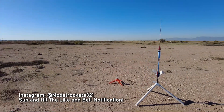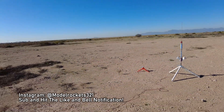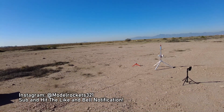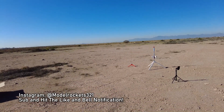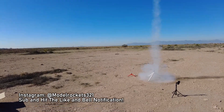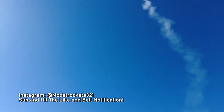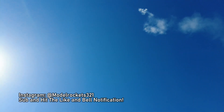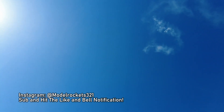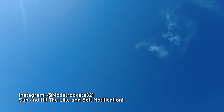We got the Drake going on an E12-4 motor. Going in 5, 4, 3, 2, 1. There we go — going way up on an E12-4 motor with a four-second delay. And we have parachute separation.